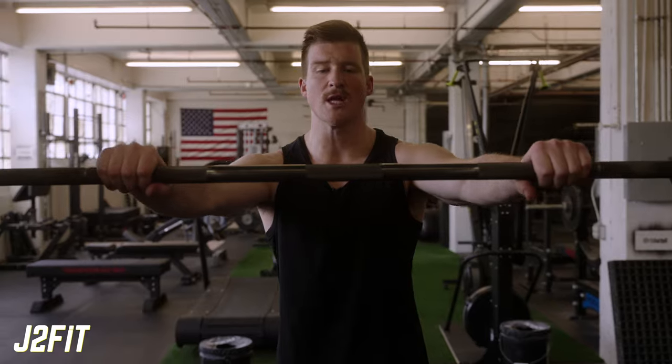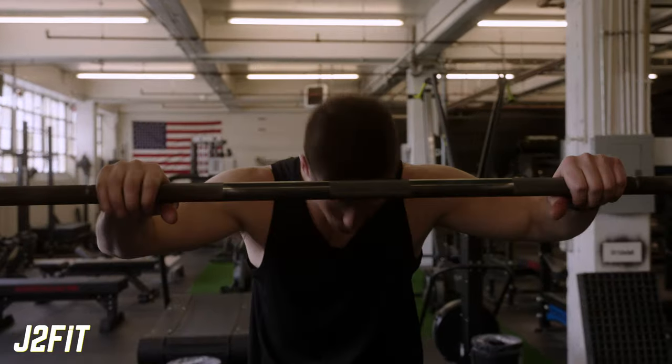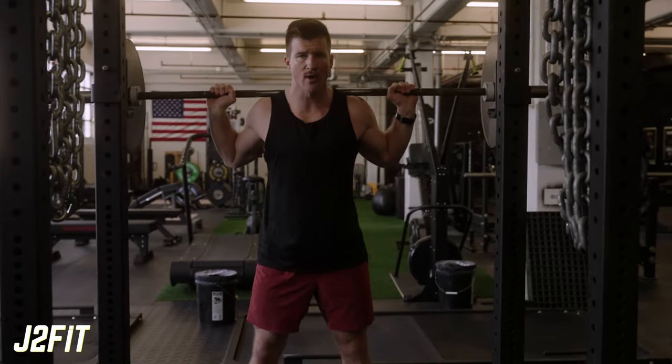To set up, start with your hands about shoulder-width or slightly wider. Put the bar right up on the traps — step under and get it up above the traps. Stand up and walk yourself out of the rack just a couple inches; you don't need to walk halfway across the gym.